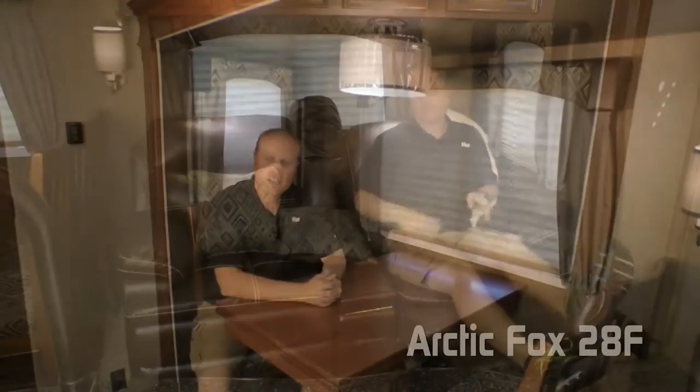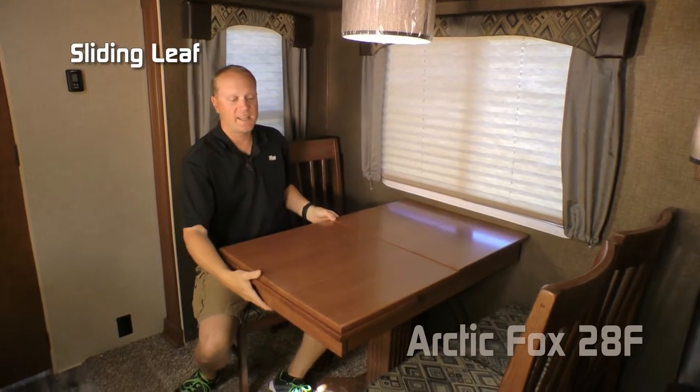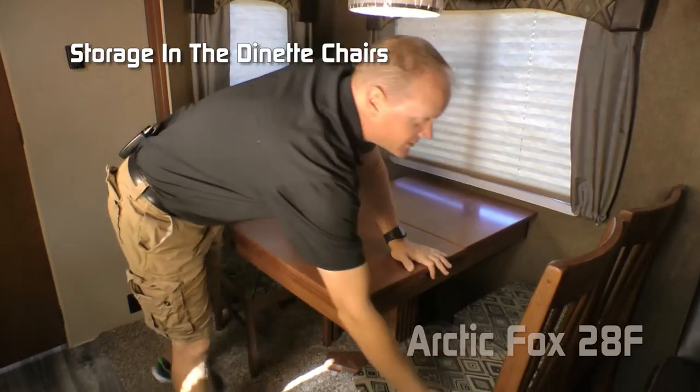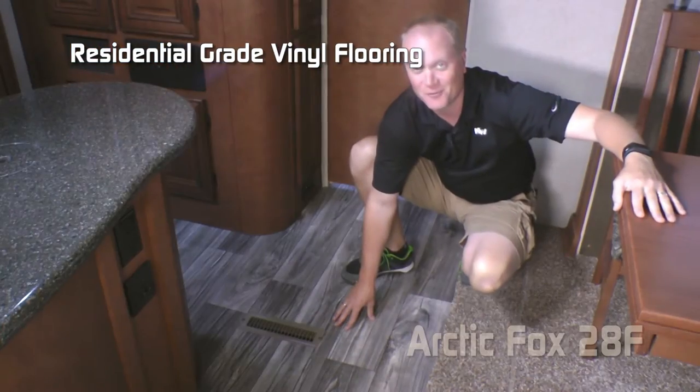On the dinette portion of the sofa dinette slide you'll find two additional large view windows, a freestanding table with in-table storage and sliding leaf, and four dinette chairs with storage in them as well. Here's another Absolute Northwood feature: the digital wall thermostat, which controls both your furnace and your air conditioner just like at home. Residential grade vinyl flooring throughout.